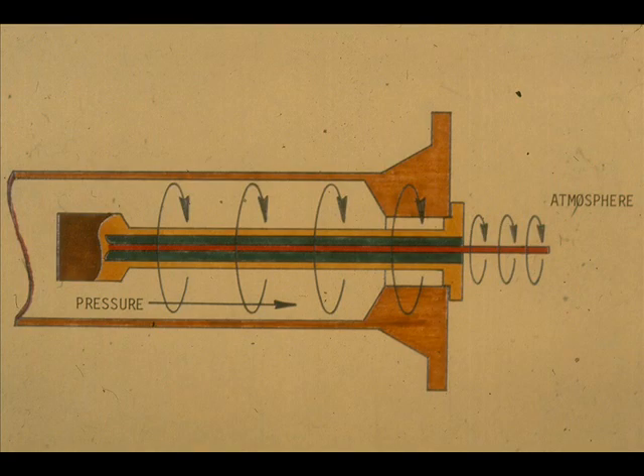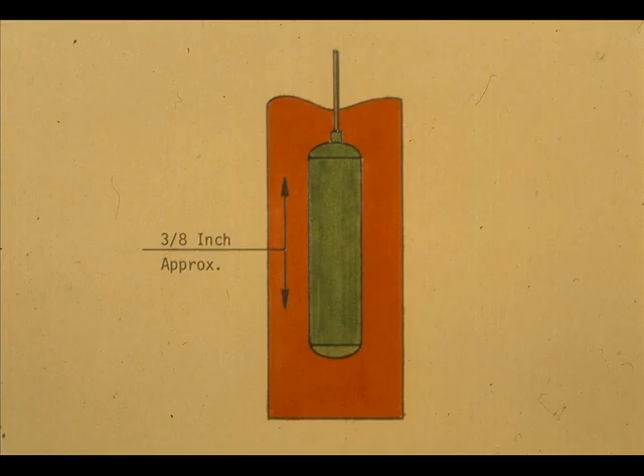The use of a torque tube provides a frictionless pressure seal and the means for transmitting the displacer motion outside the displacer chamber or process vessel. The actual length that the displacer travels for the full range of the level measurement is approximately three-eighths of an inch.